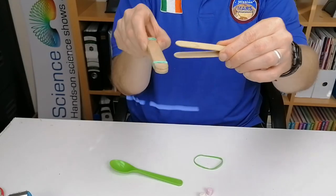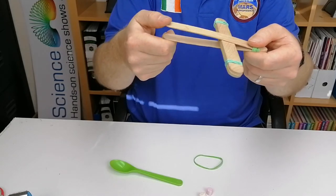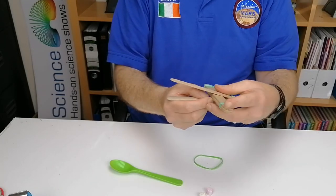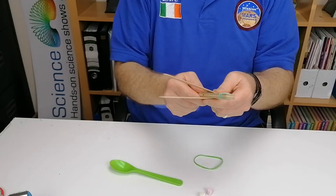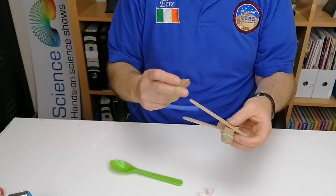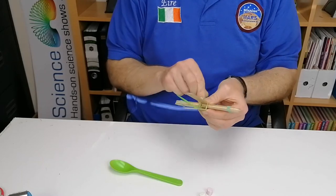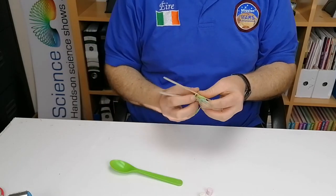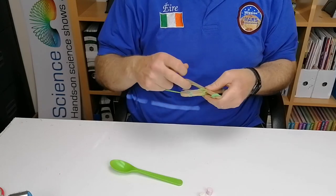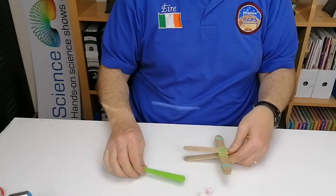Put the five-stick bundle in between the two sticks — this separates them and creates a wedge. When you push down on these there's energy stored, and when you release it that energy fires the catapult. Push the five sticks into the middle of the wedge like that, then get your last elastic band and wrap it around the center to hold everything together — as many times as you can.